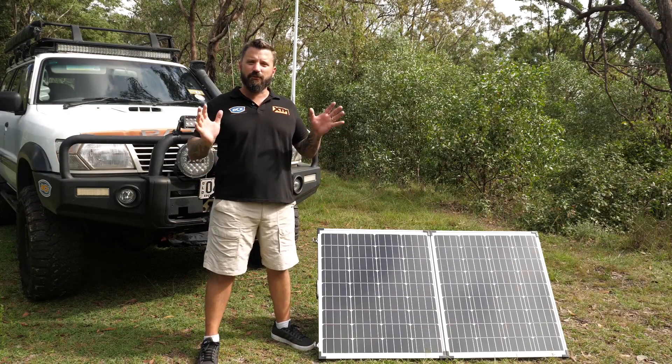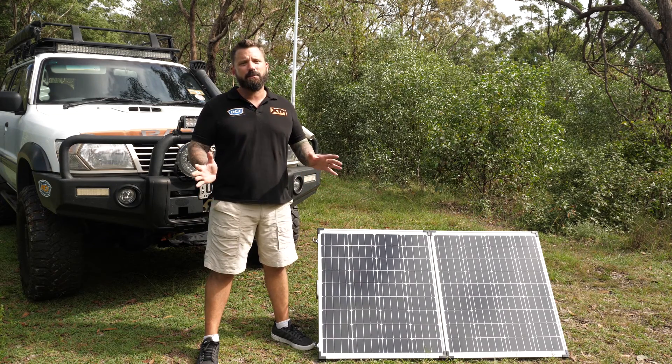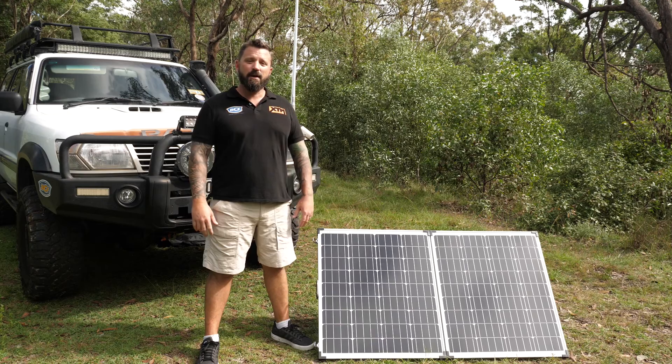So take advantage of this beautiful sunburned country of ours and grab yourself an XDM solar panel kit from any one of your local BCF stores. Until next time, catch you out there guys. Cheers.